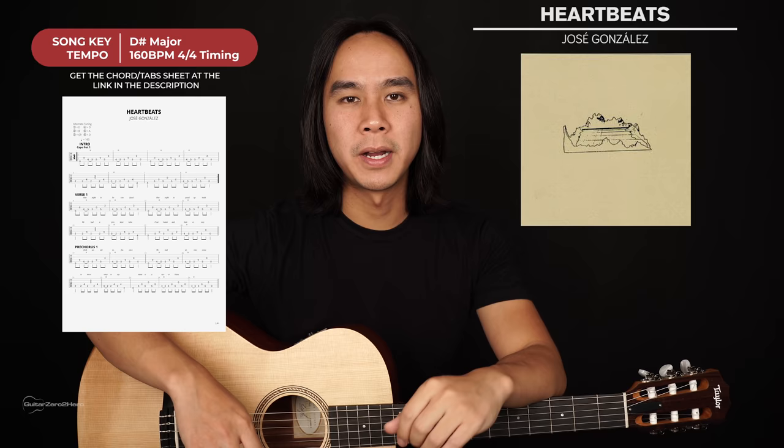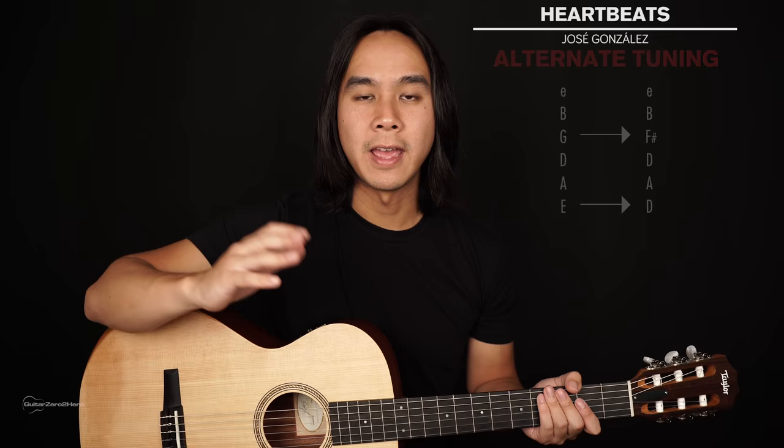G'day guys, my name's Dave and welcome to another Guitar Zero to Hero song tutorial. In this lesson, I'm going to teach you how to play Heartbeats by Jose Gonzalez.